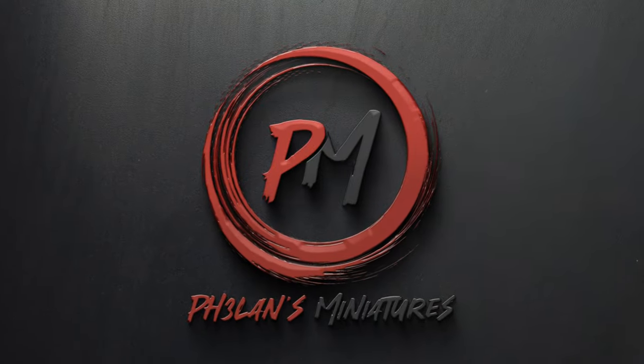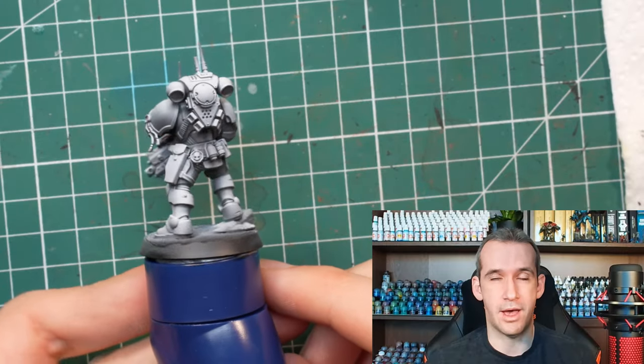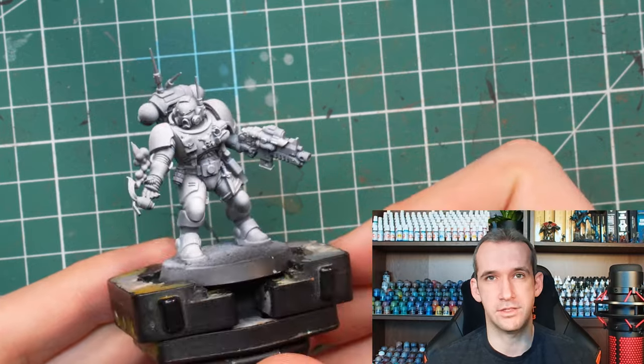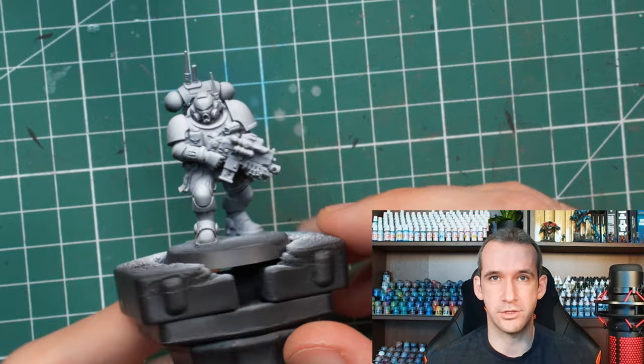Hey guys, I'm Zoltan from Phelan's Miniatures, welcome back to the channel. Today I'll try to make a little bit of a dent into my pile of shame and paint five marines in a speed painting fashion in less than four hours and without using an airbrush — well, except for the priming.